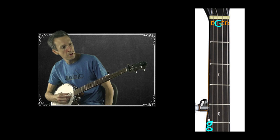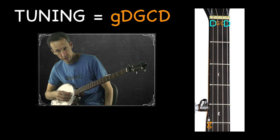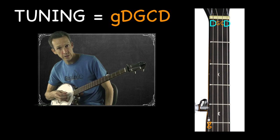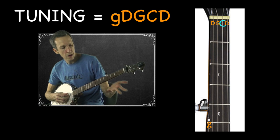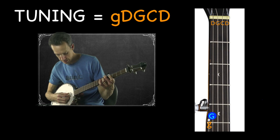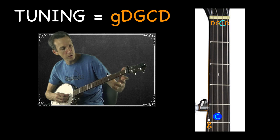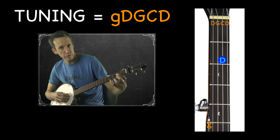A D on the first string and a G on the fifth. Your third and fifth strings are both tuned to G, just an octave apart — the fifth is higher. Your fourth and first strings are also an octave apart: low D and higher D. To check your tuning: the fifth fret of your fourth string should equal your open third string; the fifth fret of your third string should equal your open second; and the second fret of your second should equal your open first string.